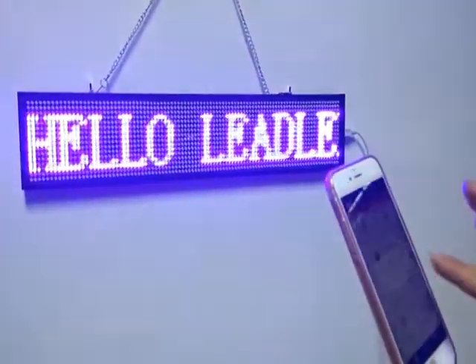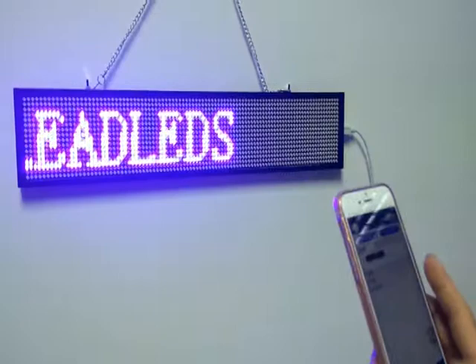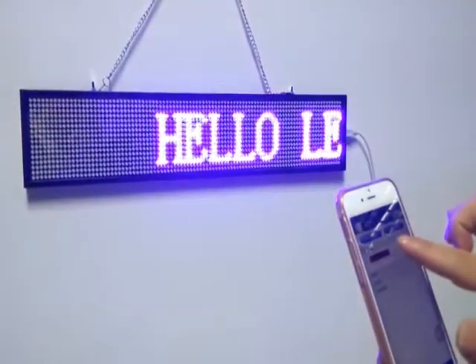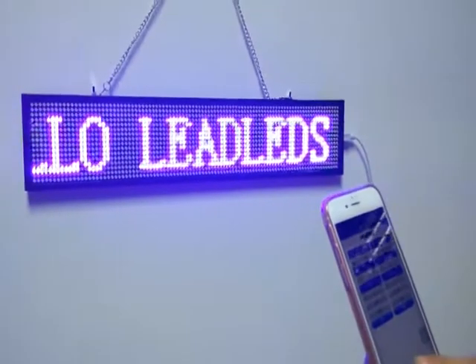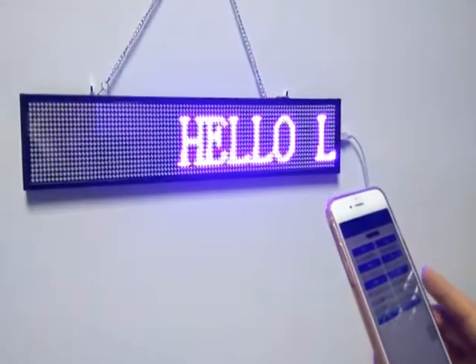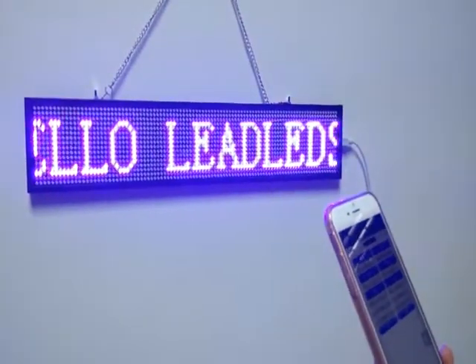Click Program Edit, then click Add Program. Now you can edit the message you want to display on the LED sign. For example, type Hello.